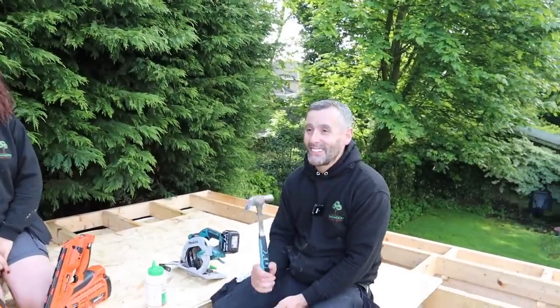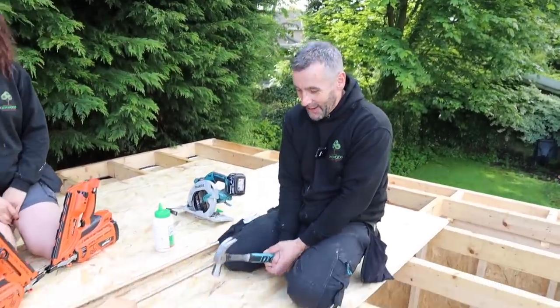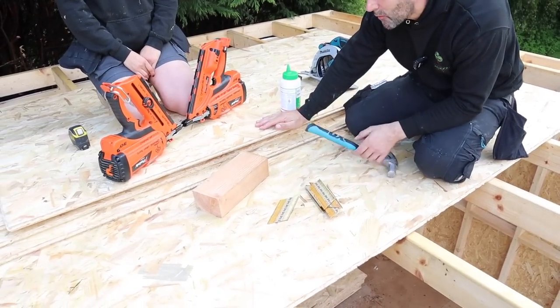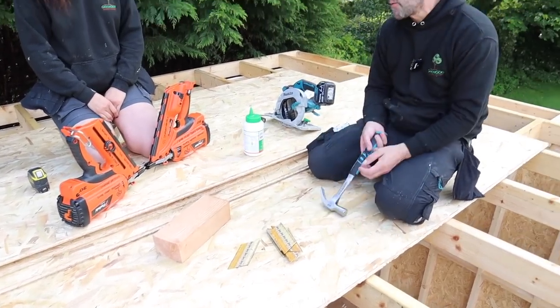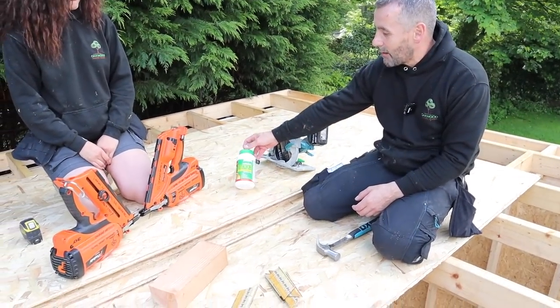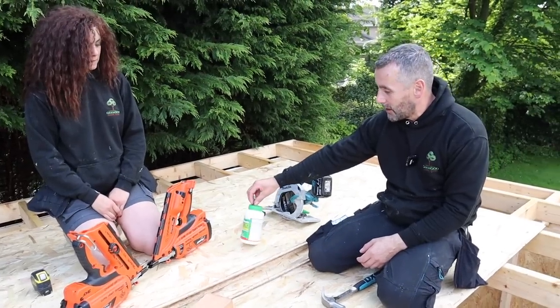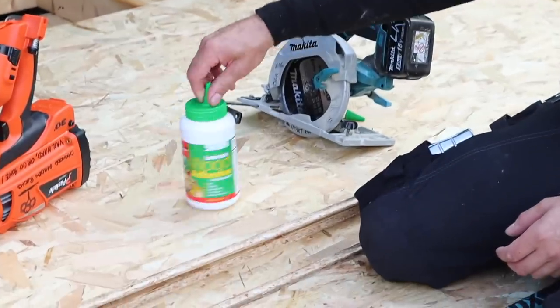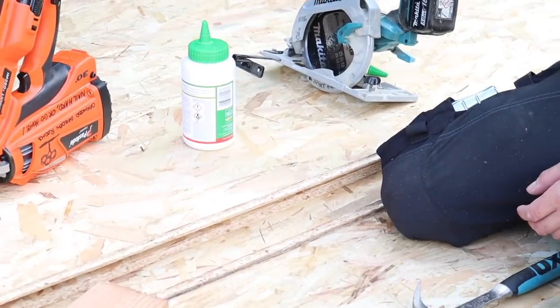We are back and finally it's not raining, so we're going to get the roof on today. We're going to use 18mm OSB3 roofing boards as recommended by the rubber roof manufacturer. We're also going to use Lumberjack five-minute wood adhesive — it's a polyurethane glue. Five minutes to go off under normal conditions, but under the stairs conditions it'll probably be more like half an hour.